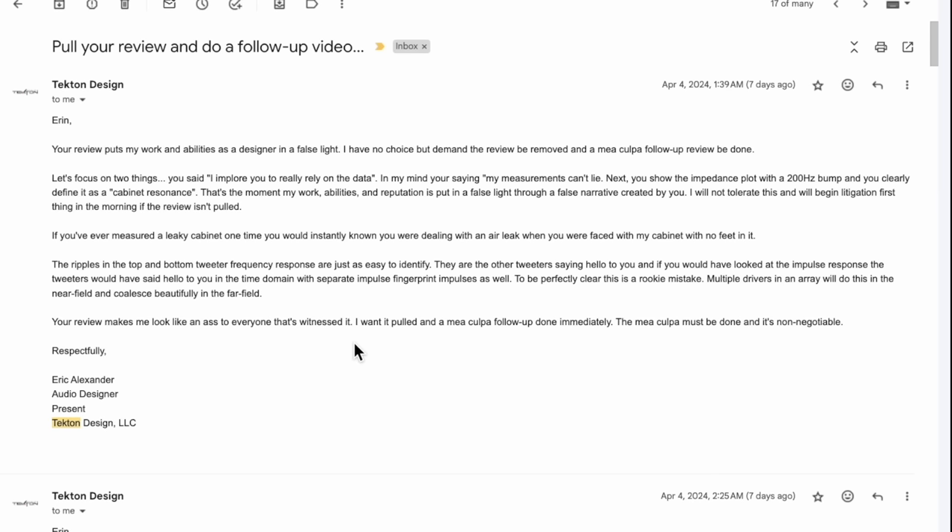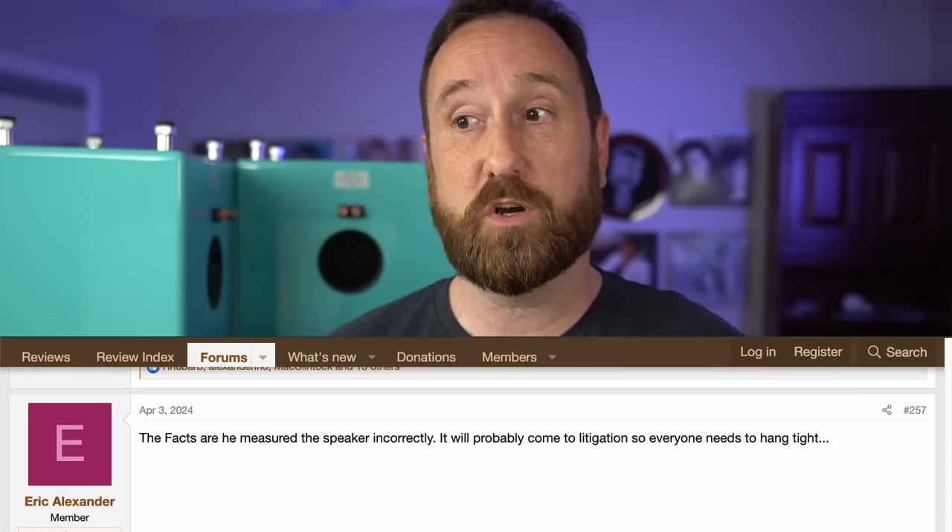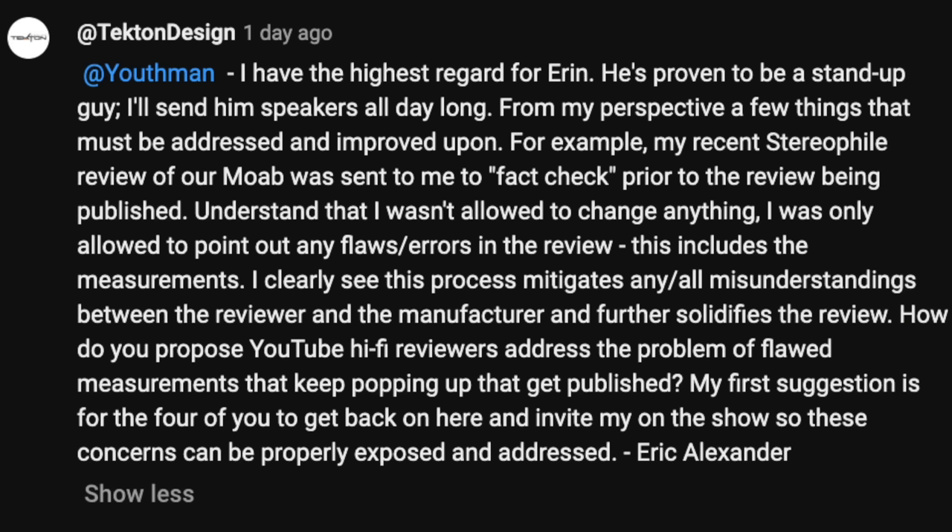'Your review makes me look like an ass to everyone that's witnessed it. I want it pulled and a mea culpa follow-up done immediately. The mea culpa is non-negotiable.' That is the person that Eric Alexander is. That's what Ron at New Record Day dealt with, and that's what Amir at Audio Science Review is currently dealing with. Eric says in some posts that he respects me — that's not the talk of a man who respects somebody. I would have taken down my review had he just asked nicely, but he throws in litigation. Keep in mind, the video was actually getting comments from people saying it was better than expected, and people were saying they considered Tecton a legitimate brand to look into. Nobody was paying attention to the cabinet resonance at 250 hertz — nobody except Eric. I pointed it out because it's a typical thing, and it had nothing to do with the feet — and I'm going to prove it.